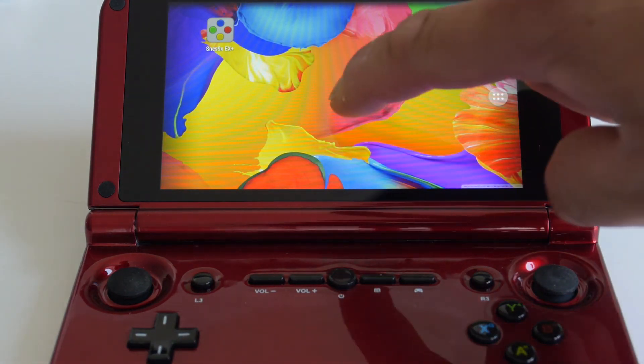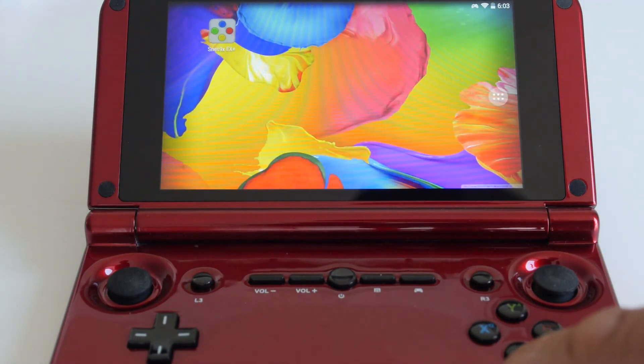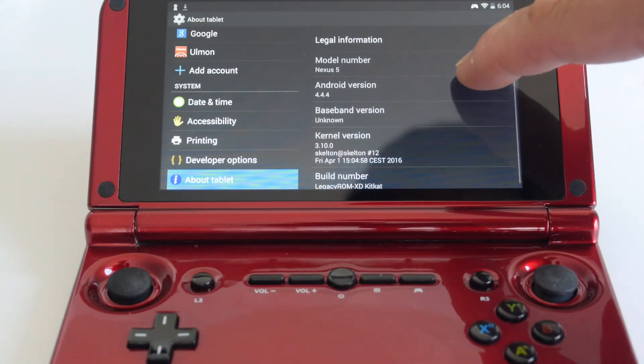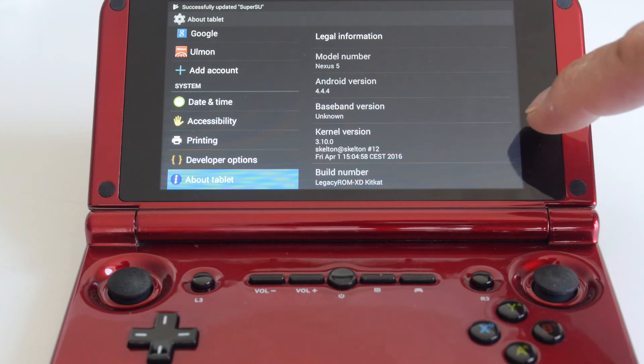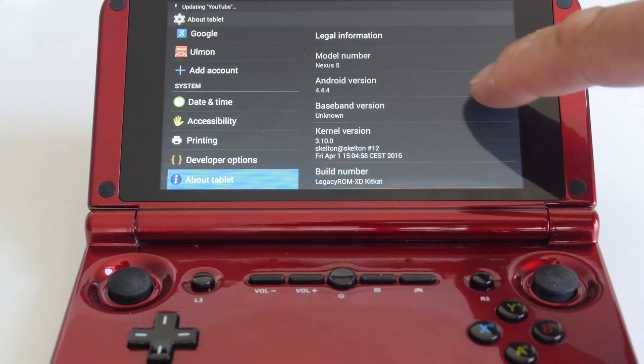As you can see, it's running the standard Android launcher and the Metro launcher is gone, so it's a much simpler interface. In the settings page, you can see that it's running Legacy ROM XD KitKat version 4.4.4. So that's the easy way to flash your GPD XD to Legacy ROM.